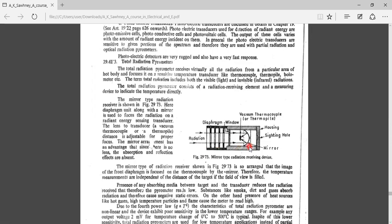One advantage of using this total radiation type pyrometer is that temperature measurement is independent of distance from the target — but only if the field of view is completely filled with radiation from the source. If the chamber is fully filled with radiation, then distance does not affect the temperature measurements.